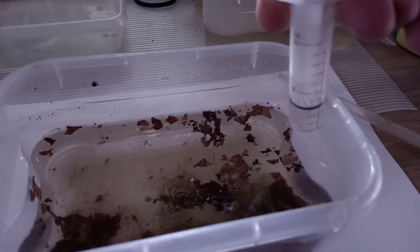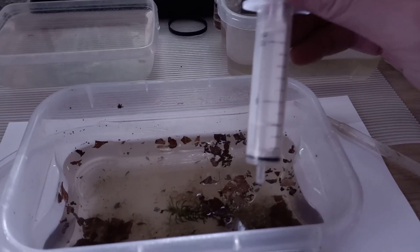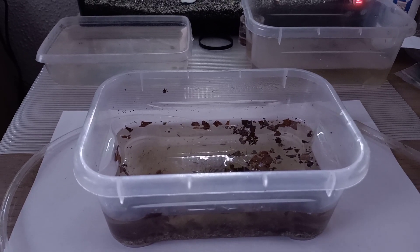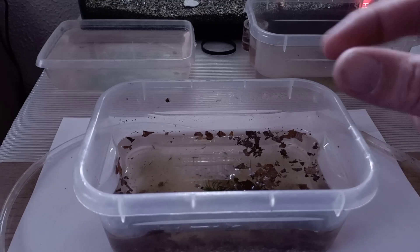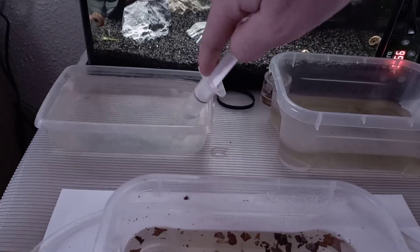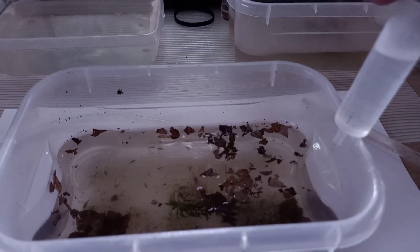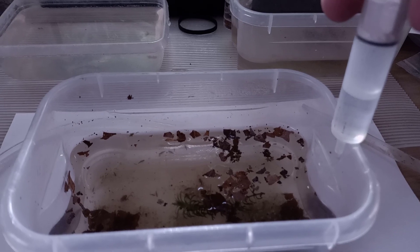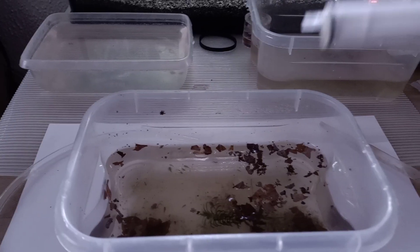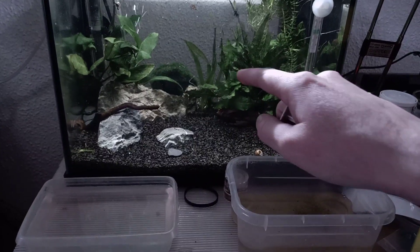Just make sure the water enters the container really slowly so the triops won't get blown around. I just added one syringe — usually I have to add about 10, which is 100 milliliters. This container is 0.5 liters, so I usually put about 50 syringes in to fill it up. If you want to transfer your triops to the main aquarium, you could start to inject some aquarium water into the hatchery to help them acclimate.